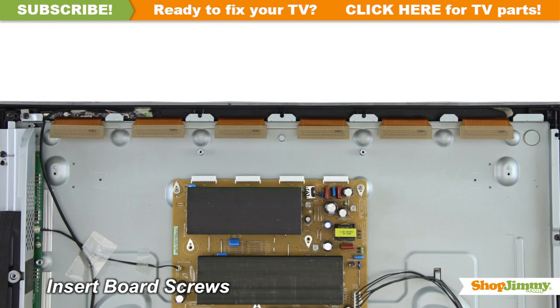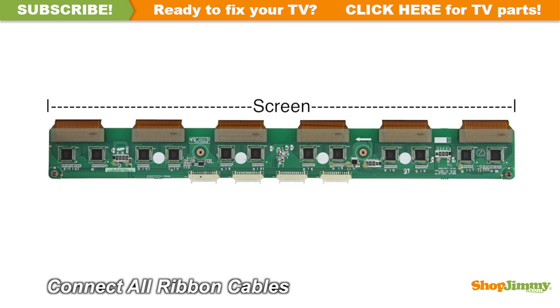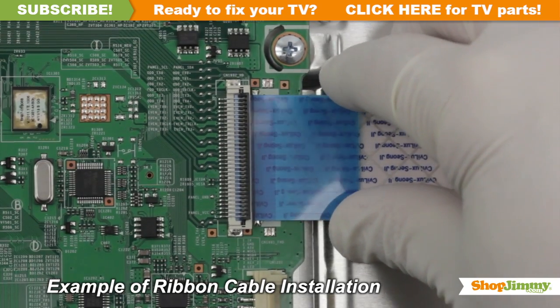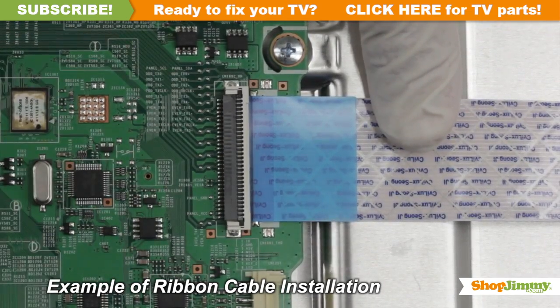Insert all screws to secure your ShopJimmy replacement board to the chassis. Reconnect all ribbon cables. Gently guide the ribbon back into the connector, match the line printed on the ribbon cable with the edge of the connector, and close the tab on the top.